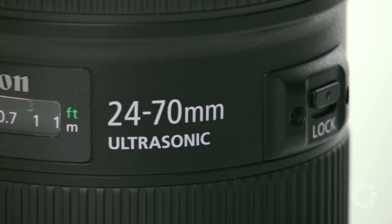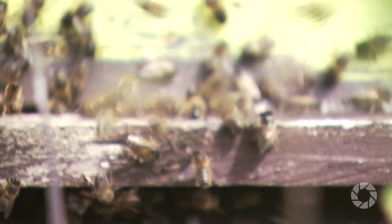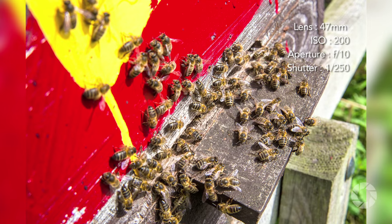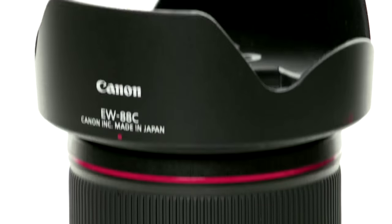The lens consists of 18 elements in 13 groups, including two ultra-low dispersion elements as well as one super ultra-low dispersion atmospheric element. It's worth mentioning that Canon is also a forerunner in eliminating aberrations, as they were the first company to artificially create crystal fluoride coating in the 1960s, producing the first interchangeable SLR lenses with fluoride elements.